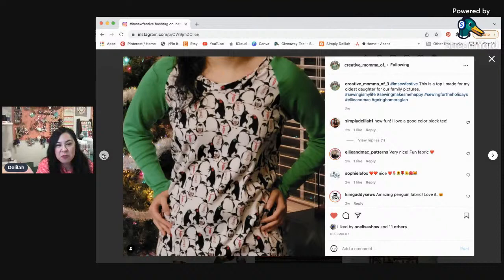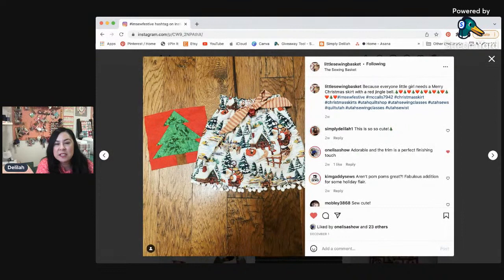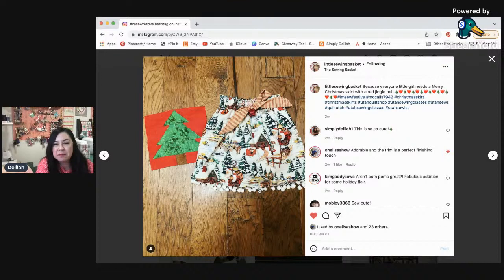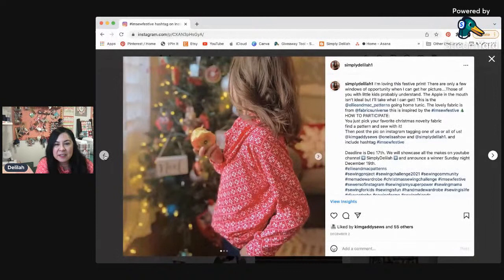And then this is another one that Creative Mama of Three made — I love the color blocking and the raglan. Oh, how cute — I love those fabrics and the cute reindeer. This is cute — I love doing the little pom poms. And such pretty floral. From Australia — she's got the cute little bummies. Sometimes it's hard to put the names and faces on Instagram versus YouTube. And then there is my daughter wearing the matching shirt that I'm wearing today.